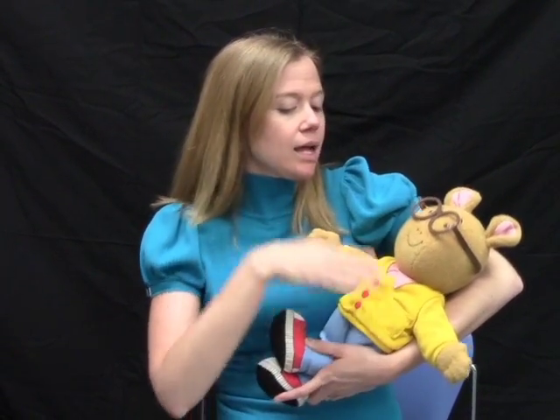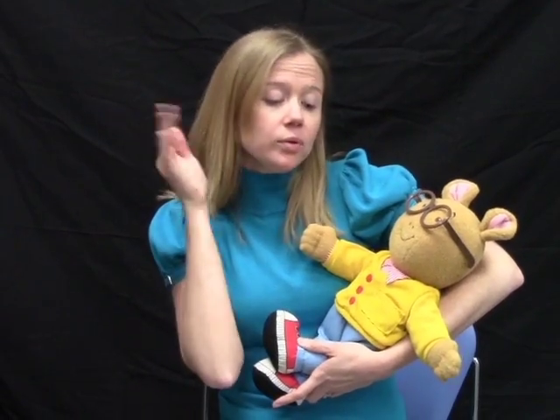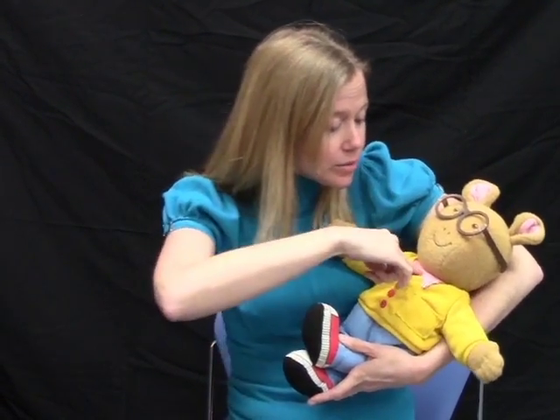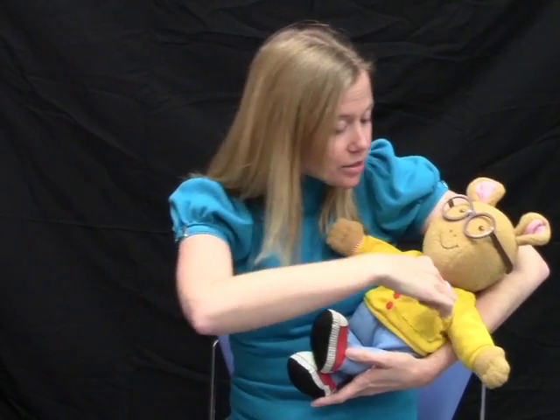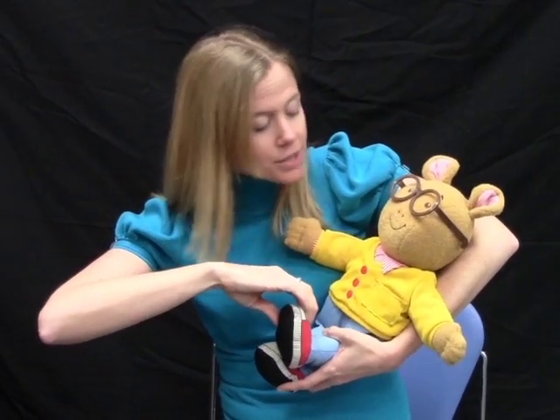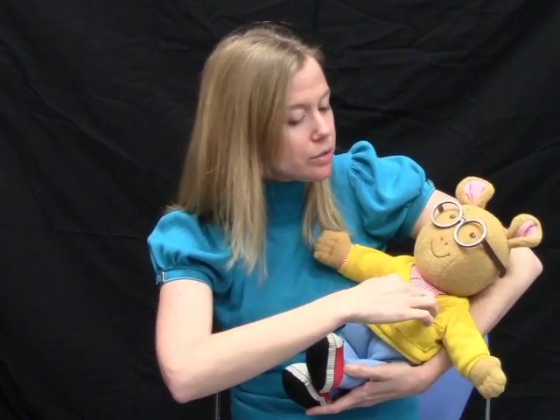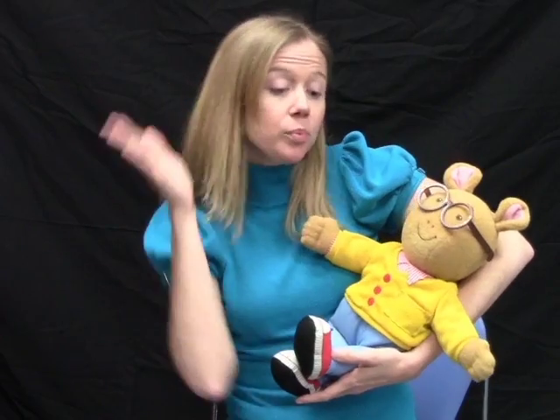It goes like this. Peek-a-boo, peek-a-boo, I see you, I see you, I see your tiny toes, I see your button nose, I see you, peek-a-boo.